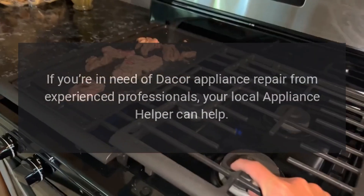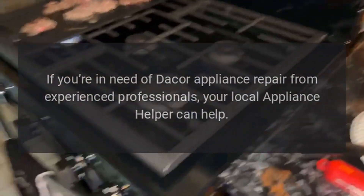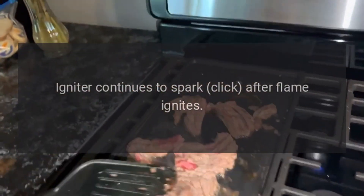If you're in need of Dacor appliance repair from experienced professionals, your local appliance helper can help. Igniter continues to spark and click after flame ignites.